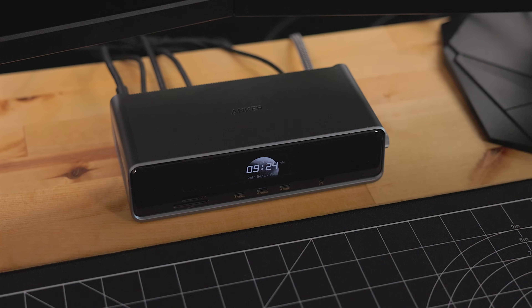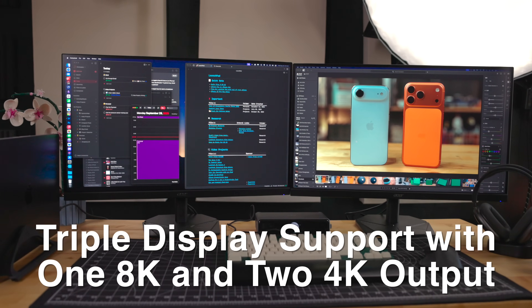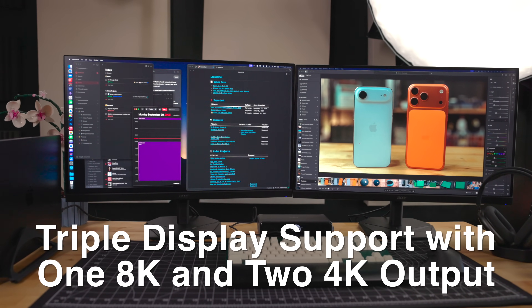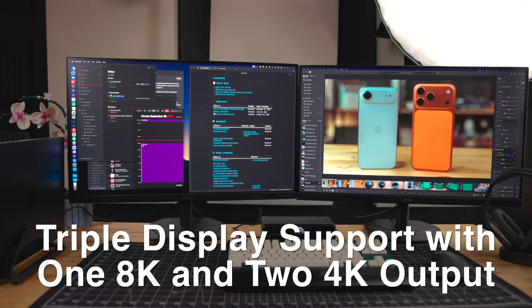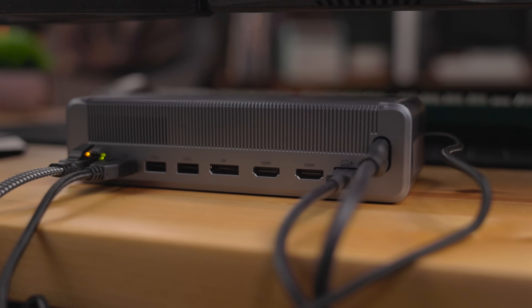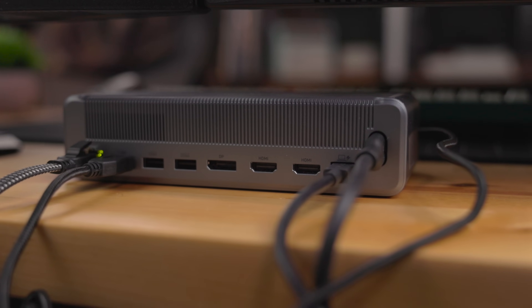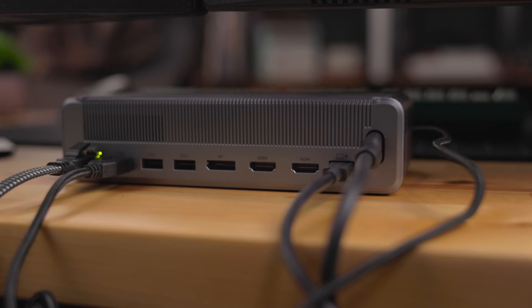This is the Anker Prime DL7400 Docking Station. This is a USB dock that enables up to three external displays, even on M-Series MacBooks that Apple says don't support that. The Anker Prime DL7400 has two HDMI ports and one DisplayPort, giving you the flexibility to plug in almost any monitor to your MacBook.